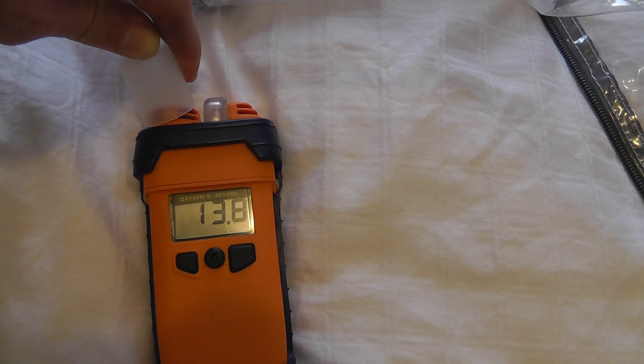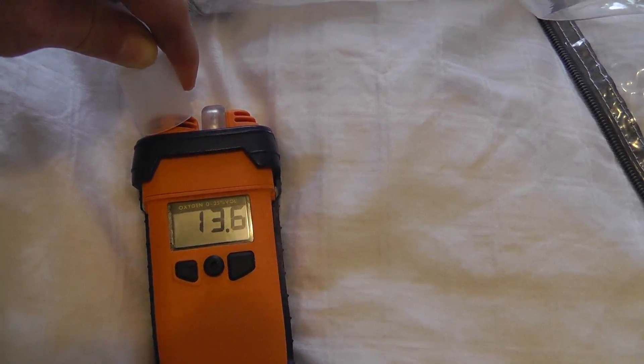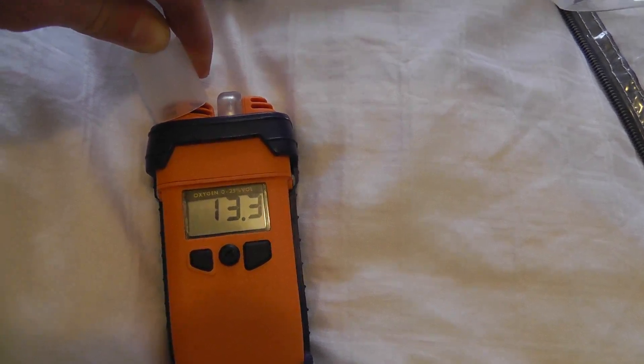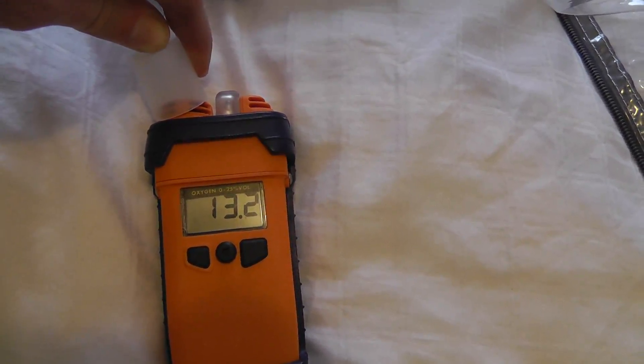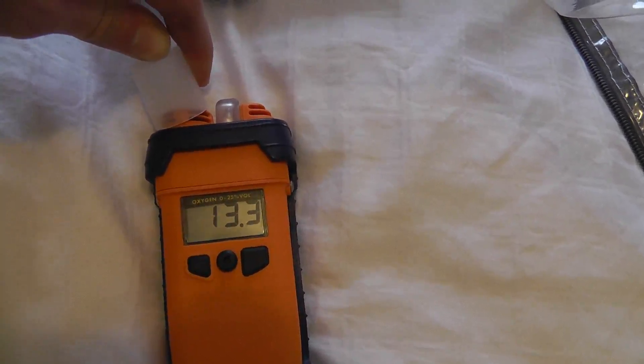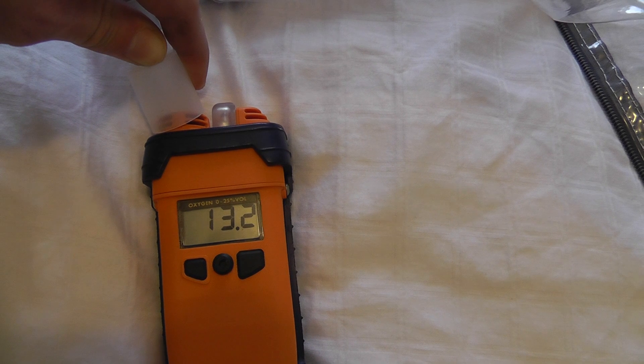So that's about 13.6% now... 13.5... 13.3... and if we left this running for a few more minutes we'd get down to that 12.9–13% O2.